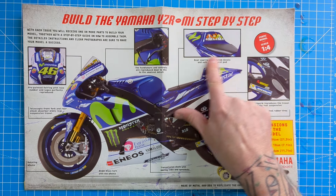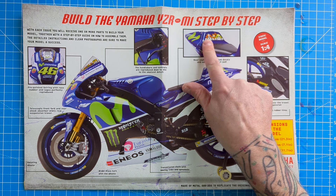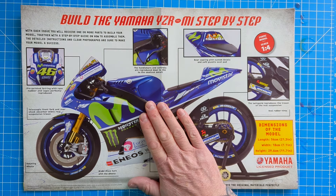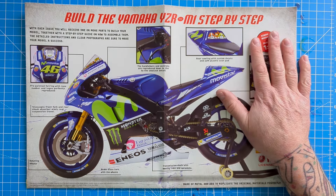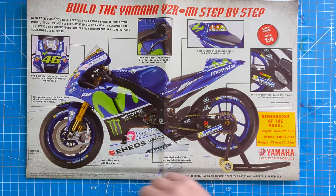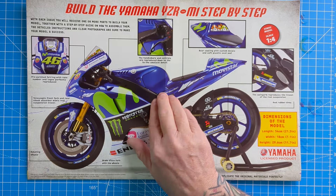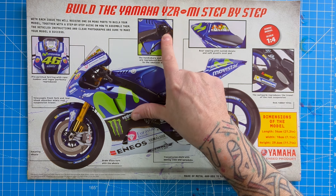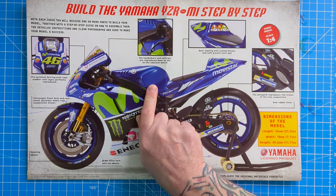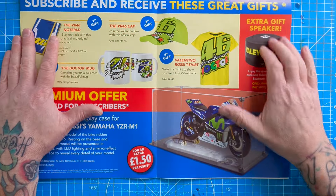You've got the Doctor stickers on there, his pets and his cat and dogs on the back. It's 1:4 scale, it's got rotating wheels, chains, and loads of detail on the engine that you'll see throughout the build - even down to the little switches on the handlebars and the throttle.